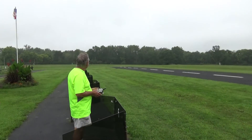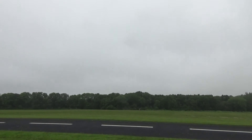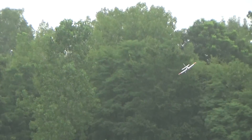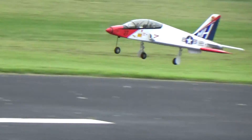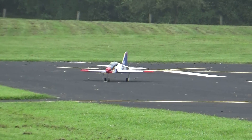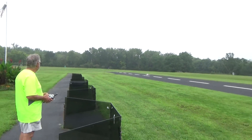I'm going to land it. Great flight, Andy.